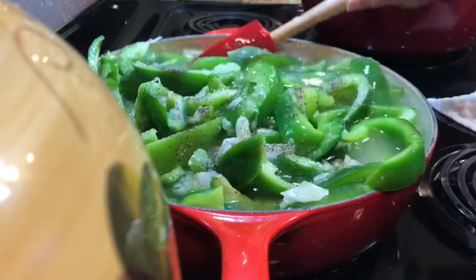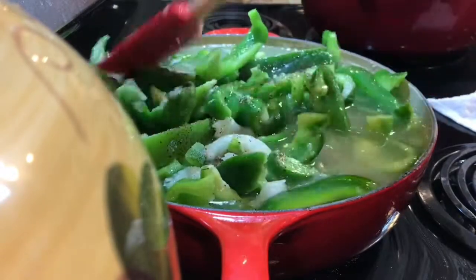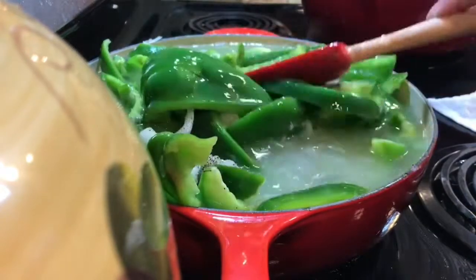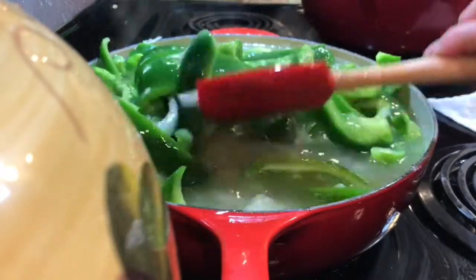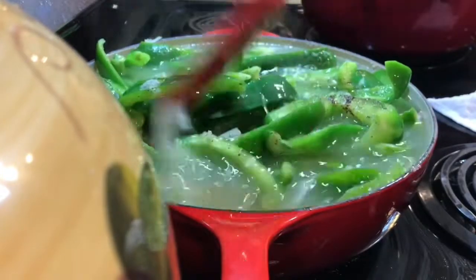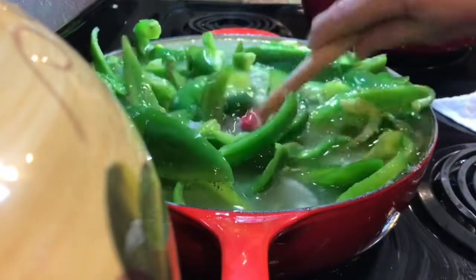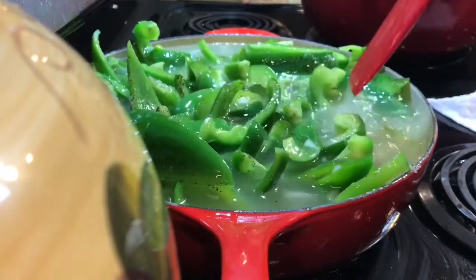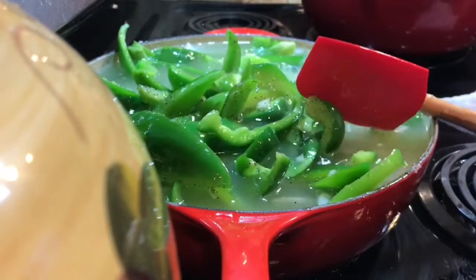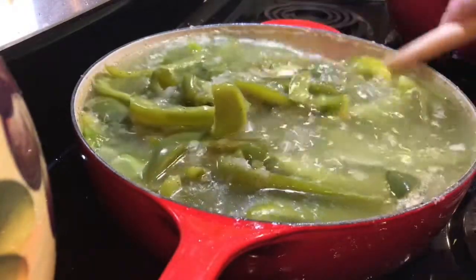The secret to peppers and egg sandwiches that are fantastic is deep frying them, and of course checking on them so they don't burn — all that good stuff. So you just keep mixing. We'll come back when these are cooked and then we can add the eggs.